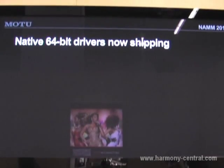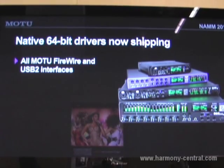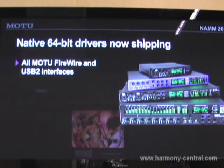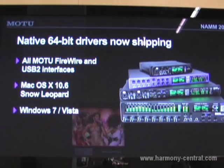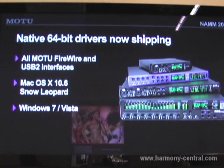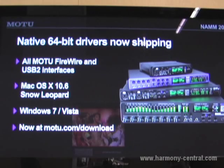Another thing we're announcing here at NAMM is that all of our FireWire and USB 2 interfaces are now 64-bit native compatible with both Mac OS 10.6 Snow Leopard and also Windows 7 and Vista. These drivers are now available for download at Motu.com.